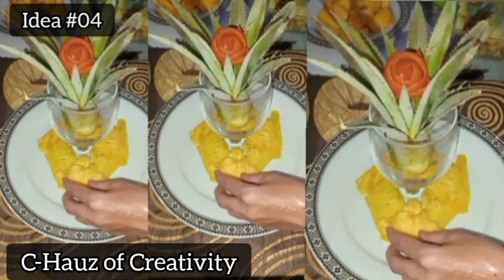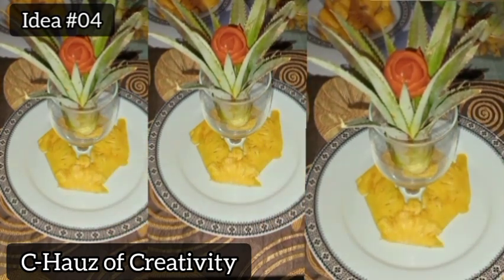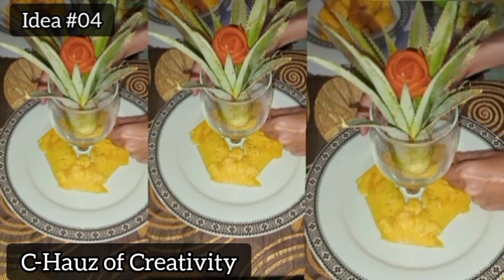Arrange the pineapple slices to form into big flowers.